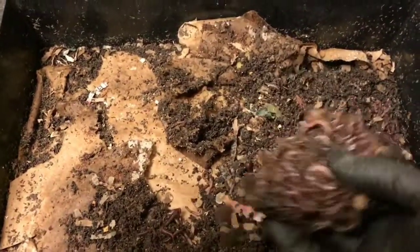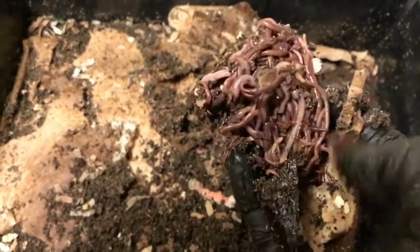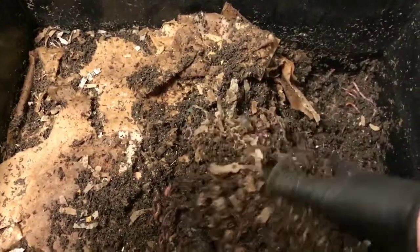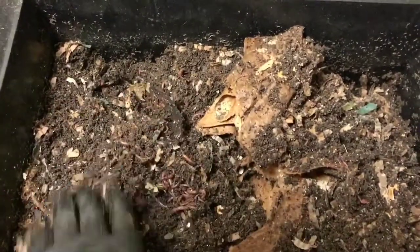The worms definitely seem to be doing good. This is an avocado shell that they're all partying in here — I mean it's just solid with worms. They still have a little bit of food that they're working through, it's not like they don't have any food. But I'm not seeing the numbers of bugs at all, so I'm thinking that we might be getting out of the woods with that.